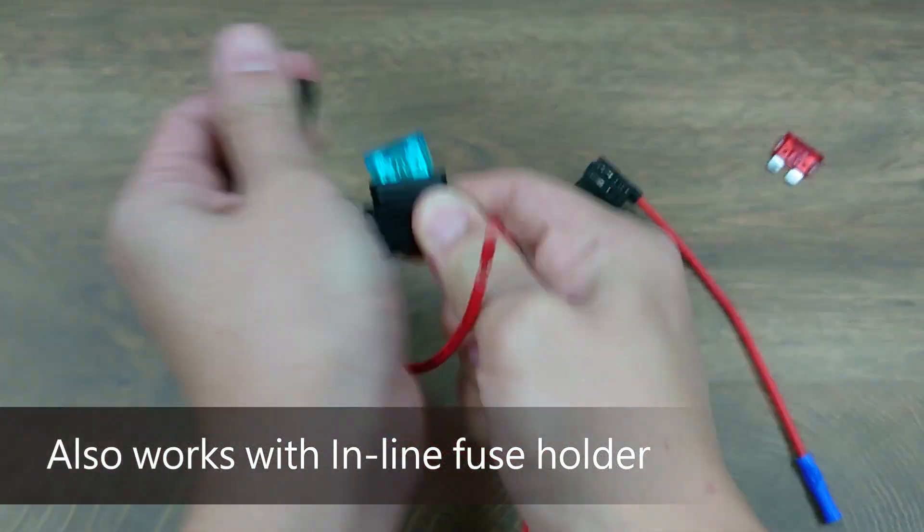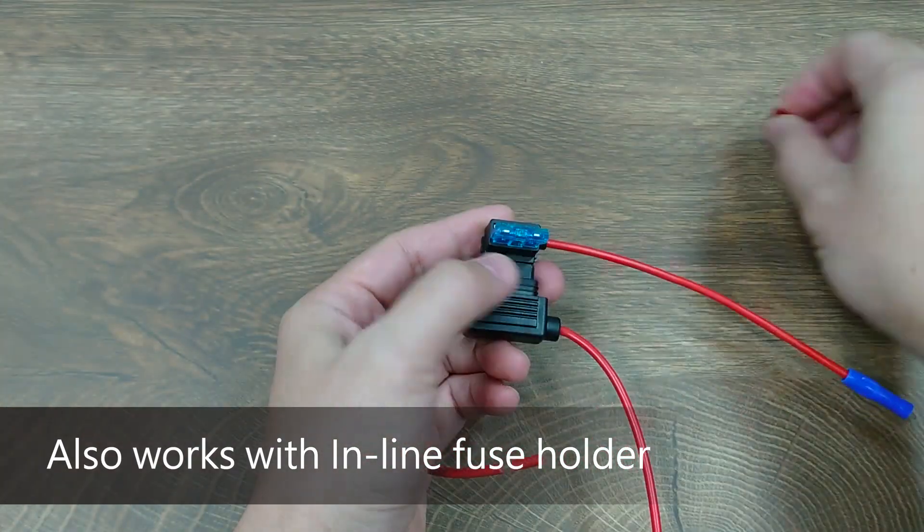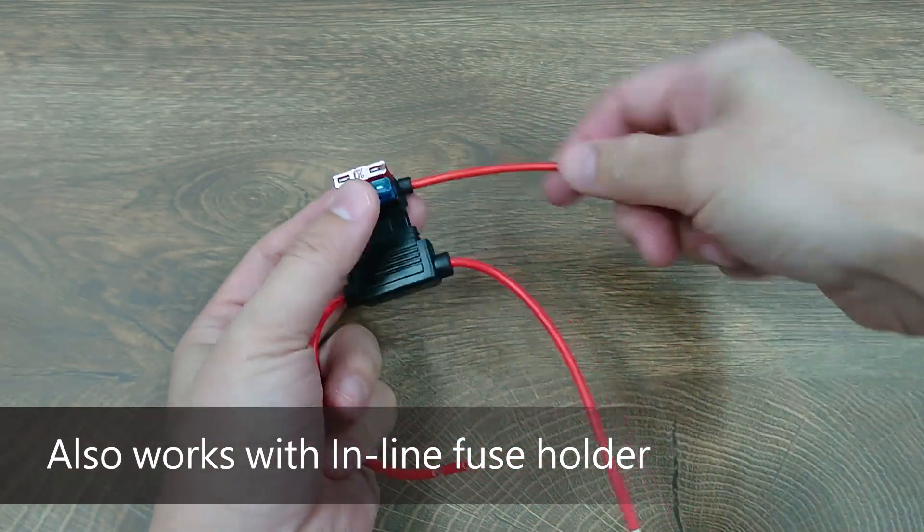You can also use it on a fuse holder, so a single-branch fuse holder becomes a two-way common-source mini fuse block.